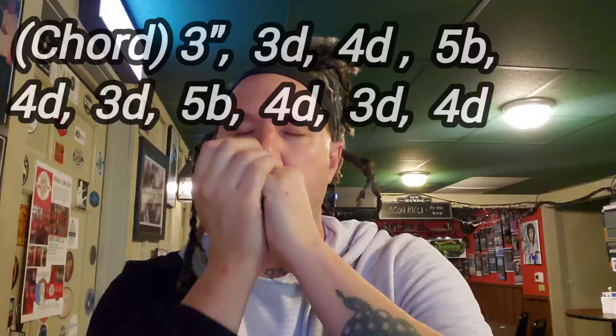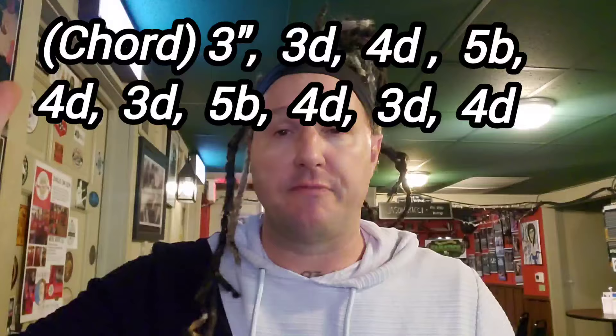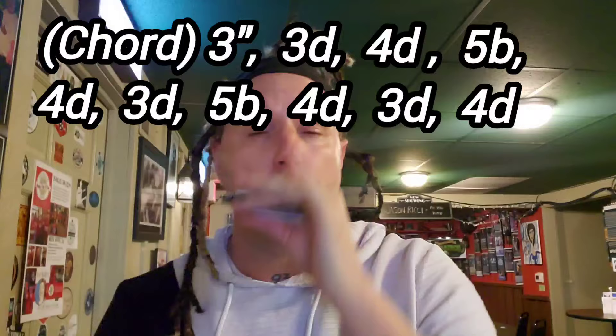We're going to open up with that chord. And now I'm going to scoop under the three double bend, into the three draw, up to the four draw, five blow, and then four draw. That's our first little passage.